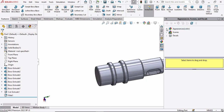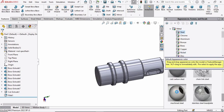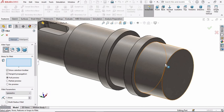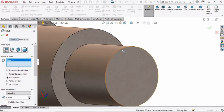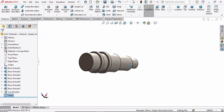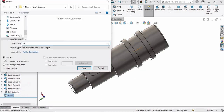Now specify some appearance — you can choose any appearance you like. Then select the Fillet command, select this surface and the opposite edge, define 1 millimeter, and check the box. Now save this part as 'shaft'.